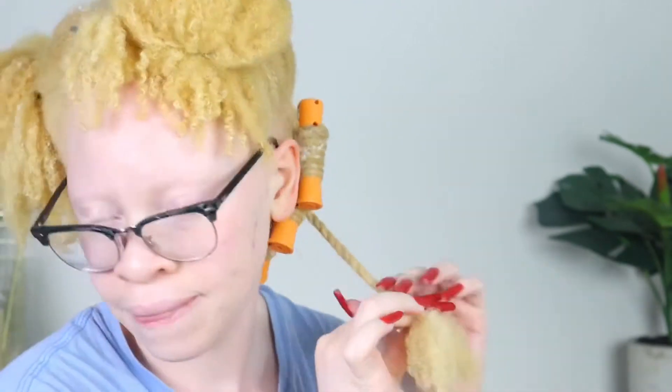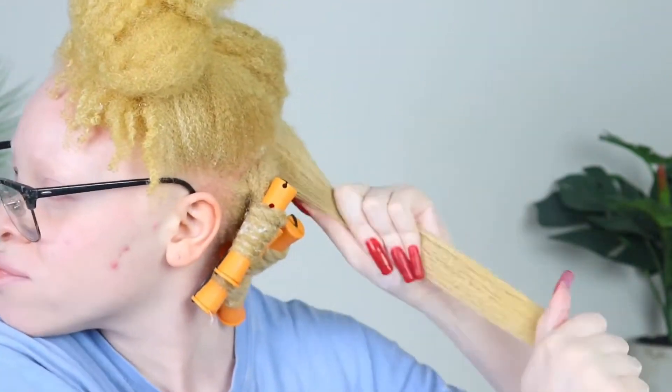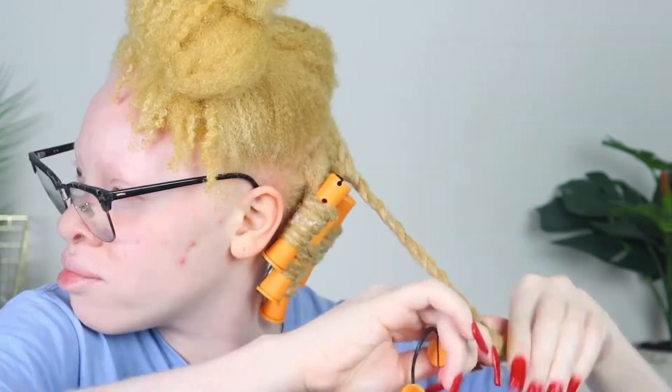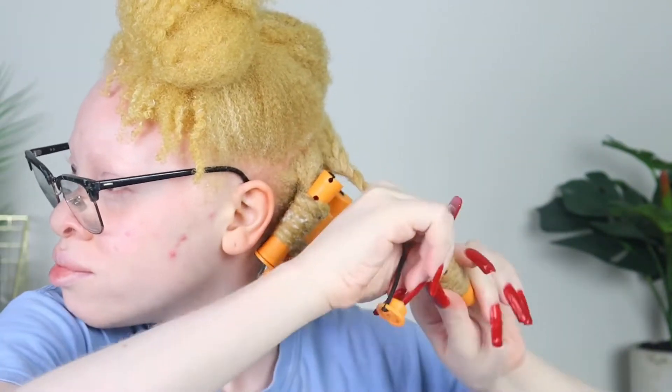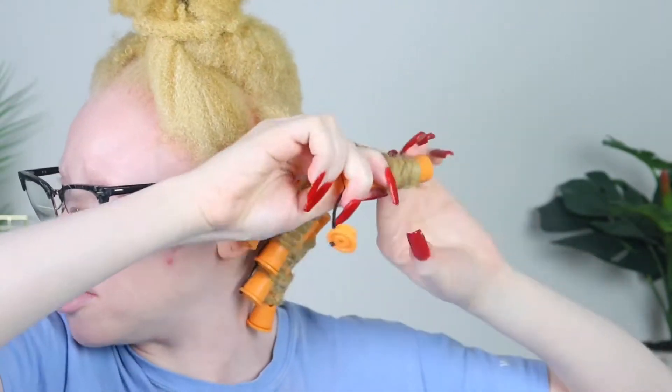I'm going to repeat this process throughout my whole entire head. Make sure your hair is very detangled when you're doing this, especially because it's going to be harder to separate the chunks after your hair dries. So make sure your hair is completely detangled. I'll go ahead and add the perm rods. I used to use flexi rods and do 12 twists in my head, but that took a little longer for my hair to dry.